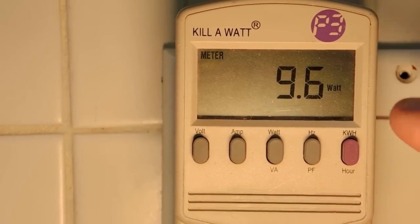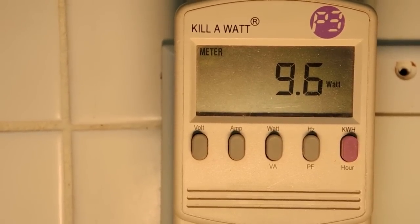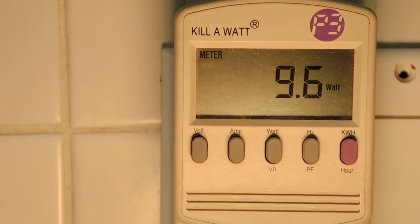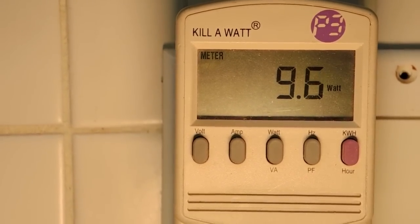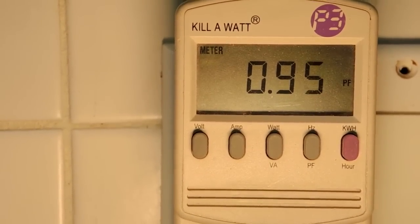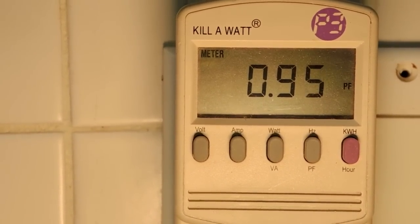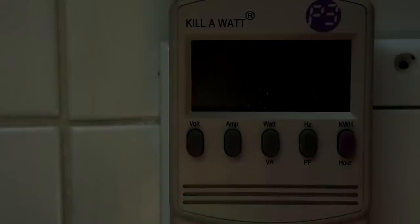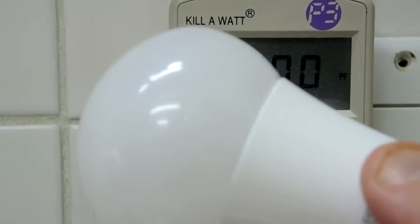My watt-hour meter is claiming about 9.6 to 9.7 watts; the packaging claims 9, so that might be a bit optimistic. This definitely isn't the absolute industry leader in lumens per watt, but it's still not too bad, and the power factor is almost unity. I thought this teardown would reveal a pretty modest bulb, but I'm fairly impressed — especially for what I paid. This is actually a pretty credible light bulb.